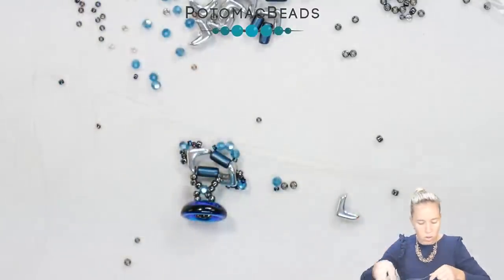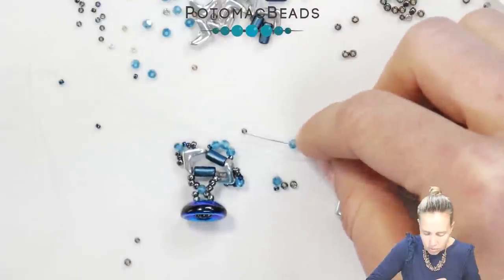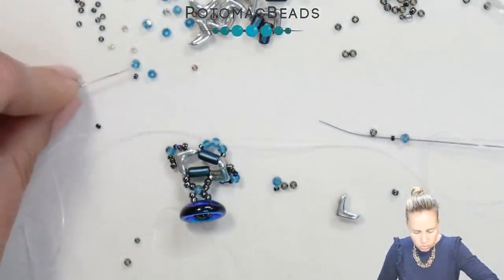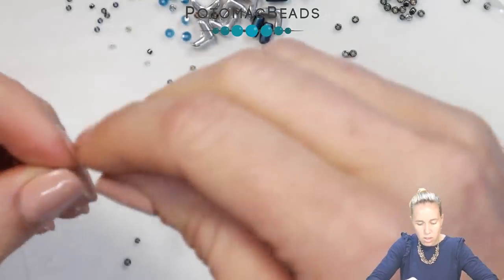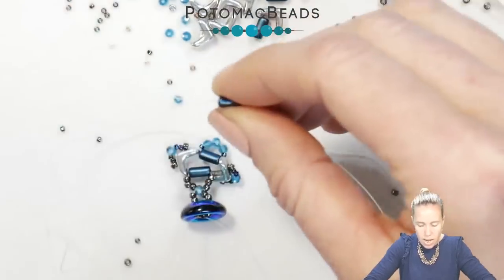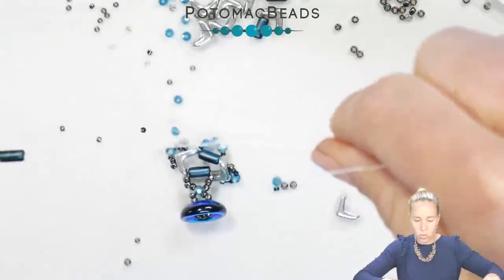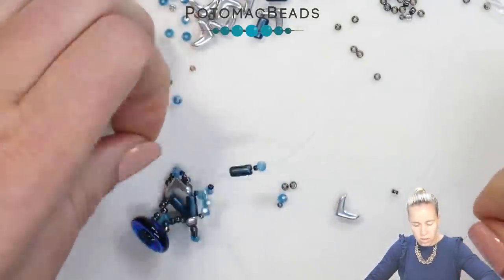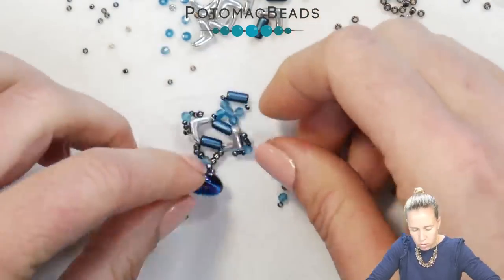Then coming out, repeat the opposite: we have our crystal and then our 15-0, both with the left needle and the right needle. Then we crisscross again — this time through our tubelet — and continue on adding in the rows of the tubelets and the Evas, and the crystal crosses in between. Pulling this down, you can see that first one established to get that first row going.